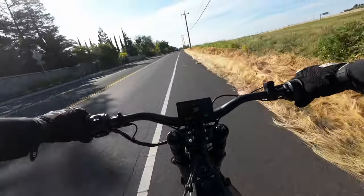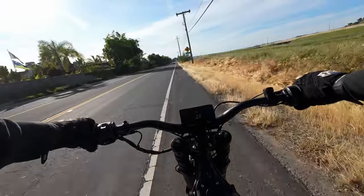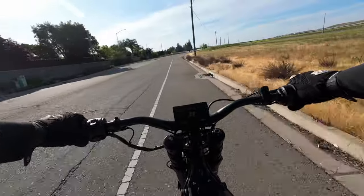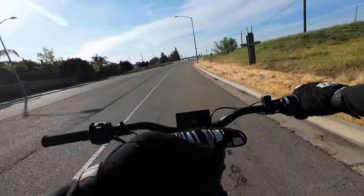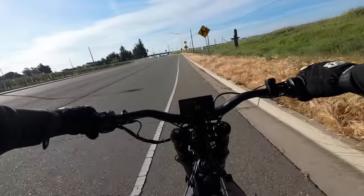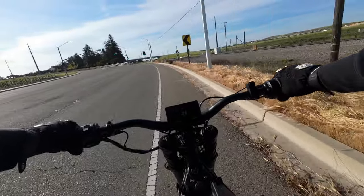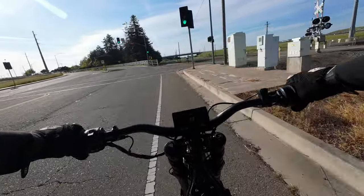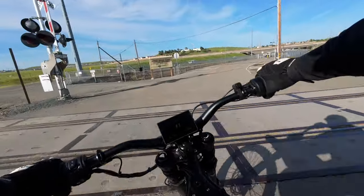A 60 mph top speed is plenty fast for this form factor; I don't need 70 or 80 on a bike this size. One thing I notice is this bike is a little on the noisy side — it has a belt drive that converts into a chain drive, so the chain makes some noise. You can probably hear it in the video — a nice whining sound and every once in a while some chain slap. The Stark Varg is supposedly significantly quieter because it has a gear drive, but I kind of like hearing this thing working.